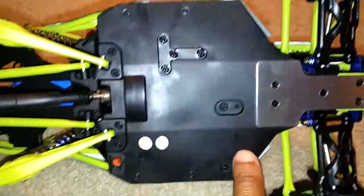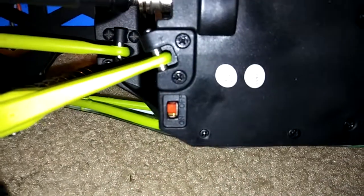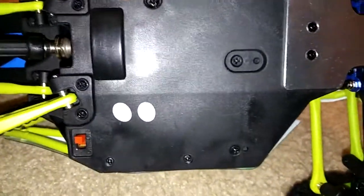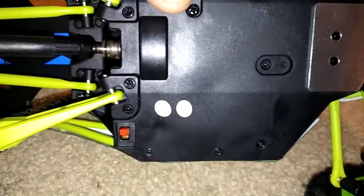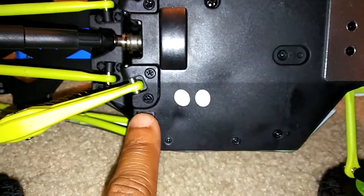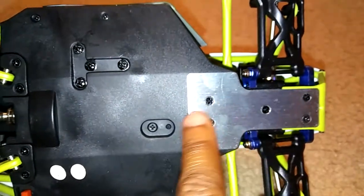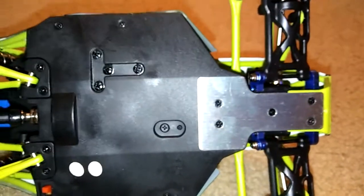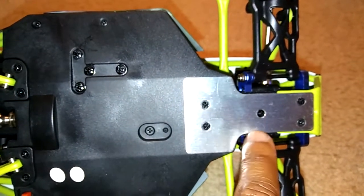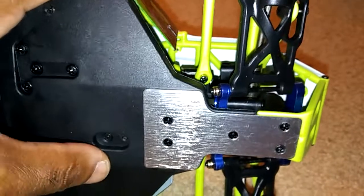It does come with Phillips head screws, which is why they included that Phillips head tool. The on/off switch is located underneath the chassis — that's fine, and you can always put a piece of tape over it to protect it. It's got an aluminum plate on the front, so if you run into something it won't break the front of the chassis. It also seems like it's got aluminum bulkheads, which is going to help with durability.